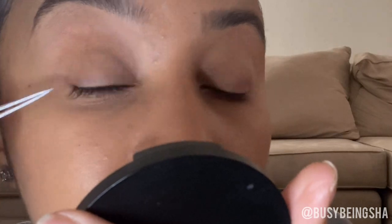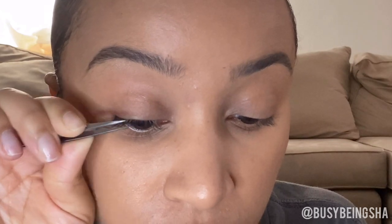I've gone ahead and done the base layer, and you can see it looks a little different already. I'm going to go back in and fill in some of the sparse areas. I'm not going to go too close to my inner corner because my eyes get irritated really easily — they'll start watering and I'll have to take the lashes off, so I'm not even going to do that to myself.